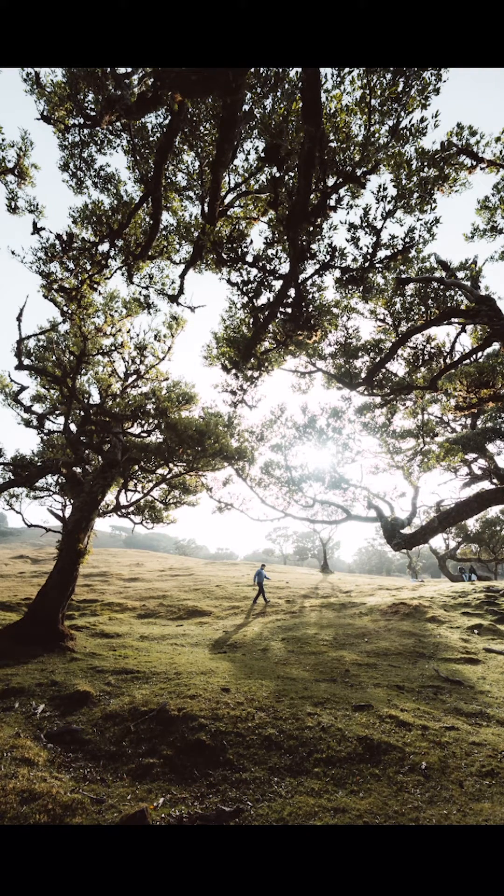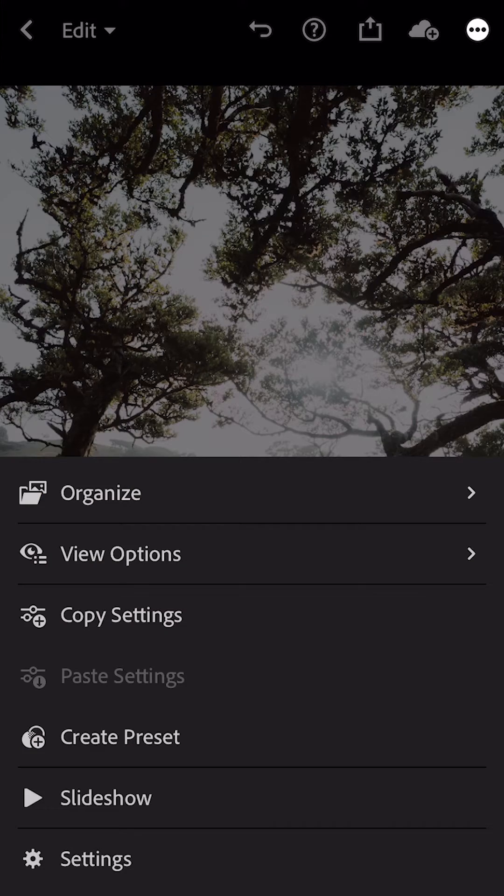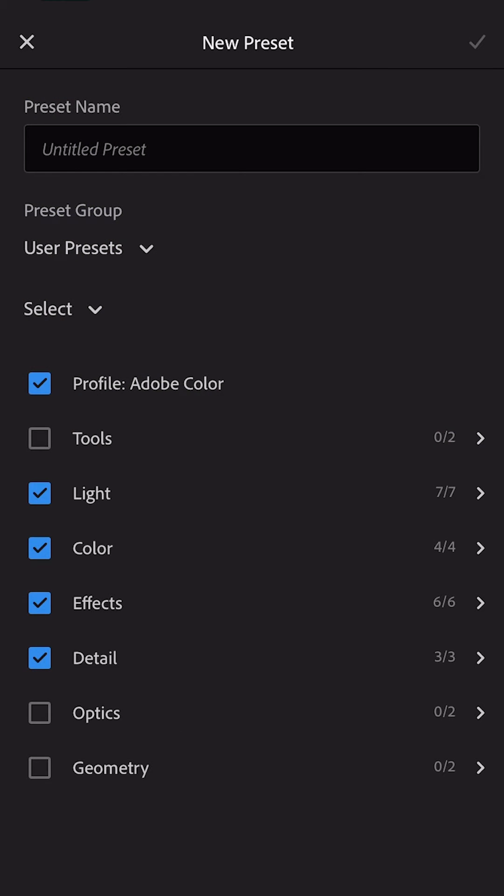It's a slightly golden look overall, quite well balanced. In the top right, we just click these three dots to show you where you can create your own preset. You can select any of the tools from Lightroom which you'd like to save as your own filter, and then apply these settings to any of the other photos in your library to create a more consistent, clean style.